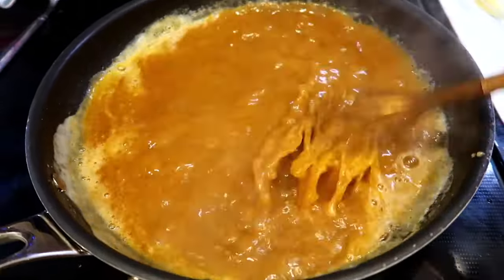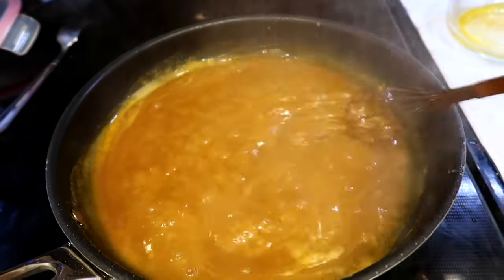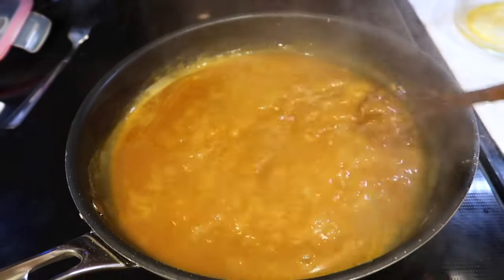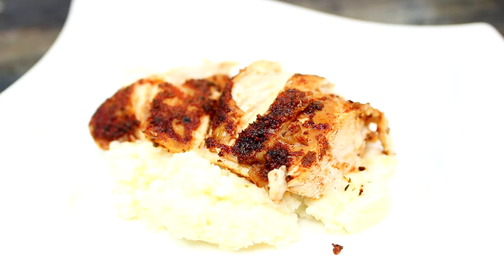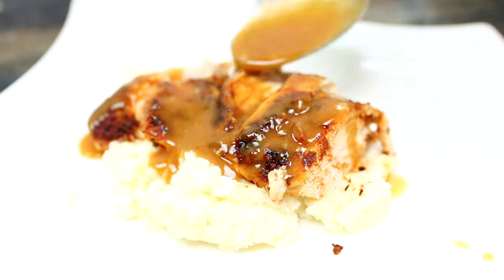Allow the sauce to simmer for a few minutes until it thickens. Make sure you taste for salt and add more as needed. I served the chicken over some mashed potatoes and I'm going to drizzle my gravy all over it.